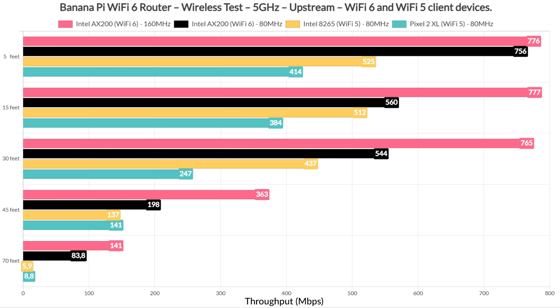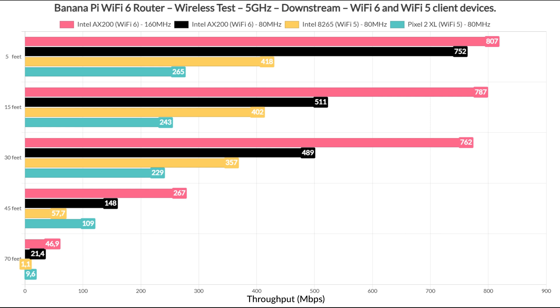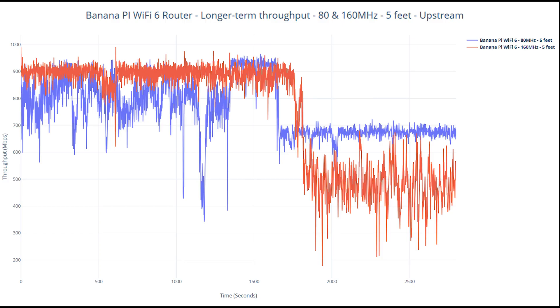For the single client wireless tests, I used the Wi-Fi 6 SYS client and two Wi-Fi 5 devices, including the Pixel 2 XL. After being accustomed to seeing near gigabit throughput on other Wi-Fi 6 routers, this is a bit underwhelming, especially when using the 160 MHz channel bandwidth. If I ran the iPerf test for a few minutes I would see an average of 950 Mbps, but that wouldn't tell the full story. Looking at the longer-term performance graph, everything ran fine for a few minutes, but the BananaPi dropped to about an average of 600 Mbps at some point and didn't recover immediately. This happened with both the 160 and 80 MHz channel widths, showing thermal throttling that drops overall throughput performance.